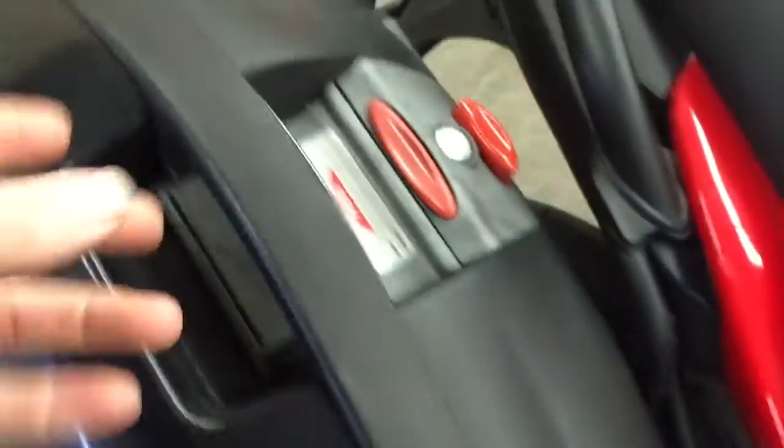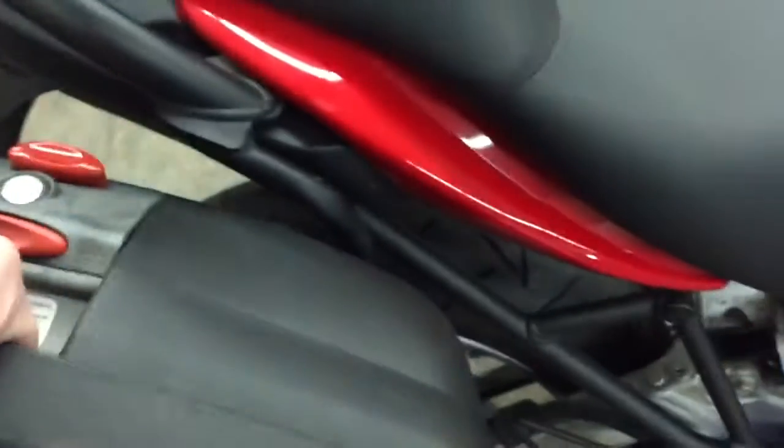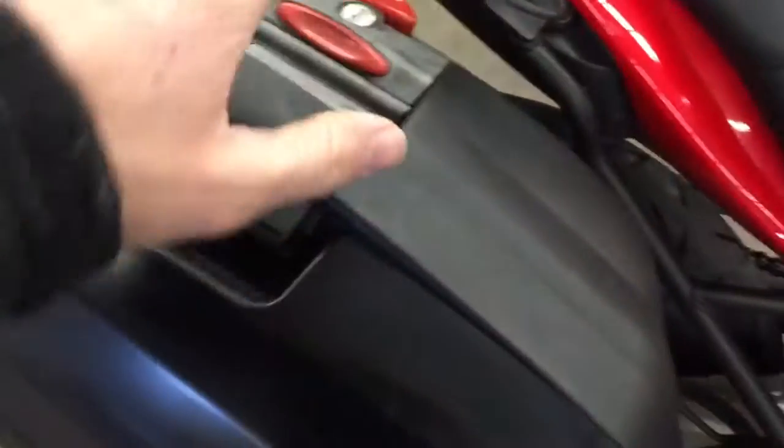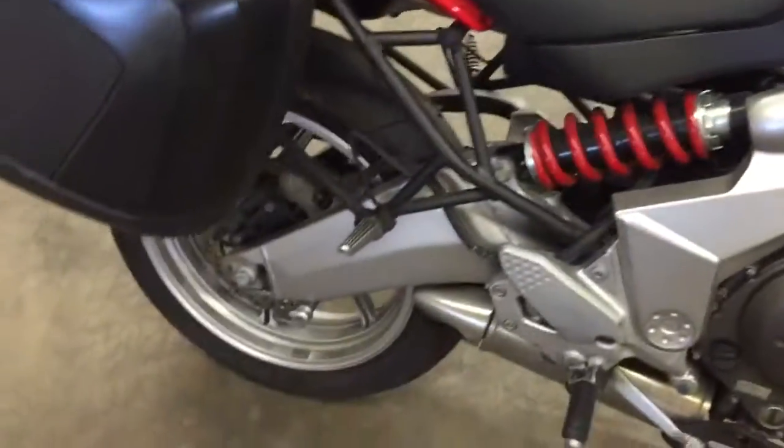These things are really cool — you press one button and it opens up, press the other button and you take the whole bag off and it just pops right off. Then you can use it like a suitcase, but you need the key to do that. I have the key, so you get that with the bike.